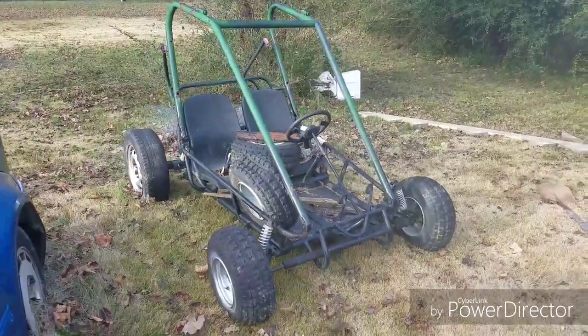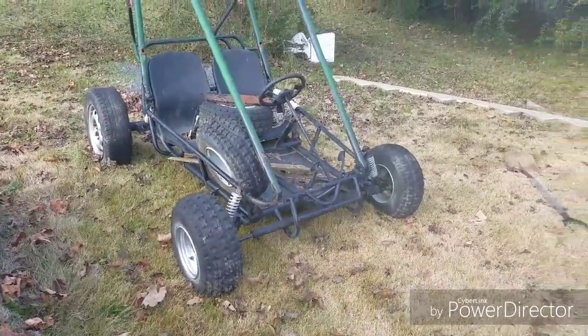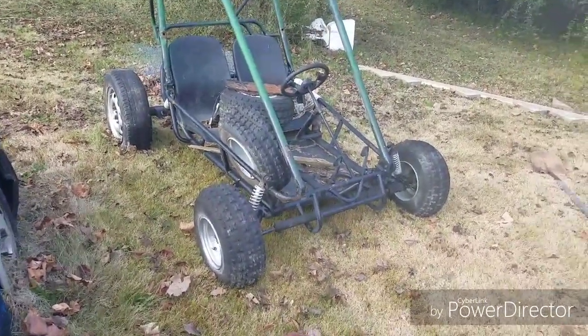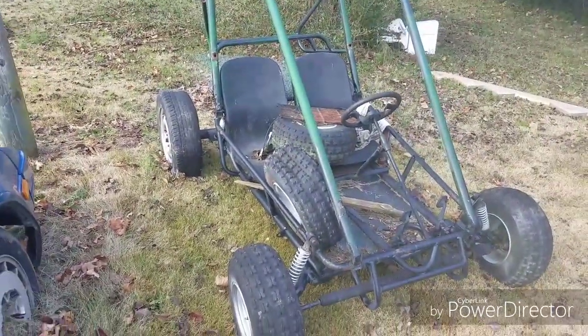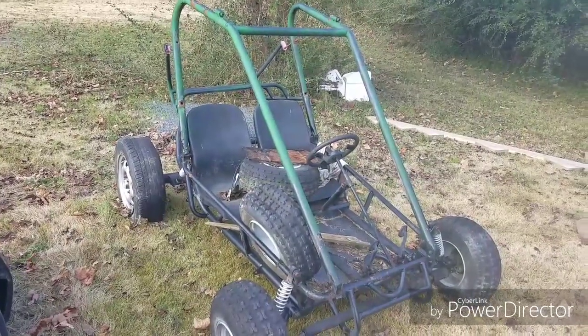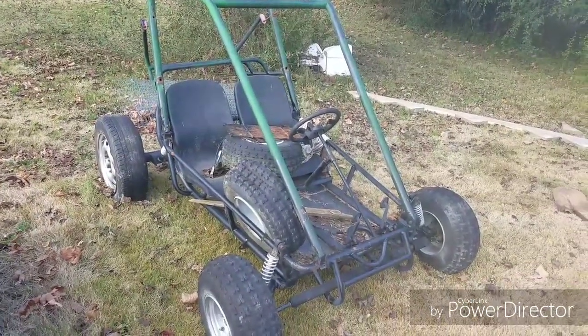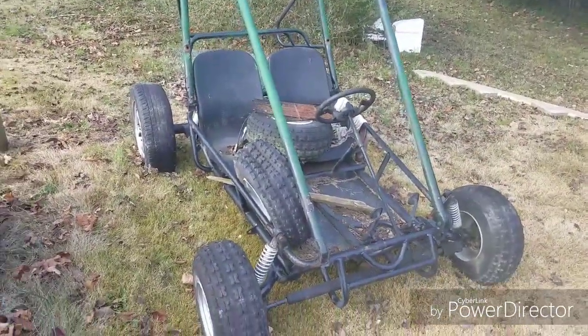Hey guys, what's going on? It's NachoDad and today I'm over here at Wesitron's. He's washing a car, but I am getting some measurements and getting a parts list together for the Yerfdog go-kart. Ever since he got the Honda Big Red 200M, he's kind of been neglecting this one, so after the holiday season, I'm going to come over here and snatch it up and take it to my shop and do some work to it.